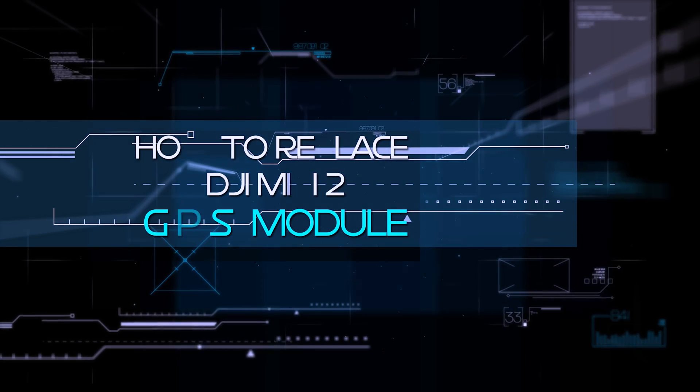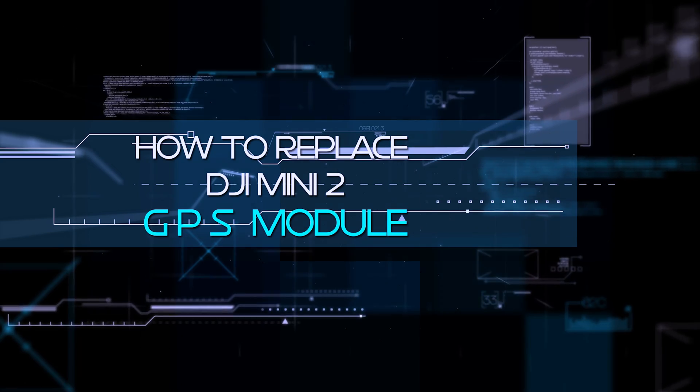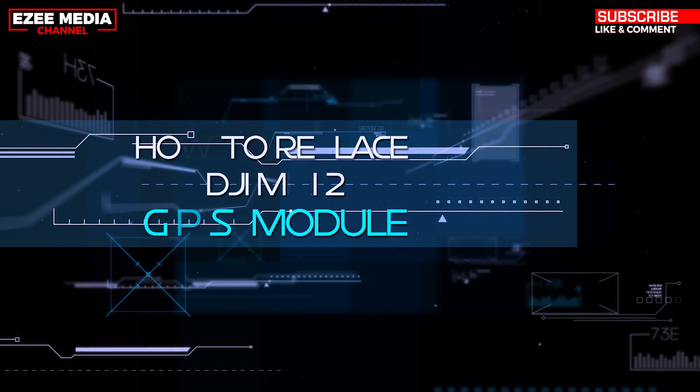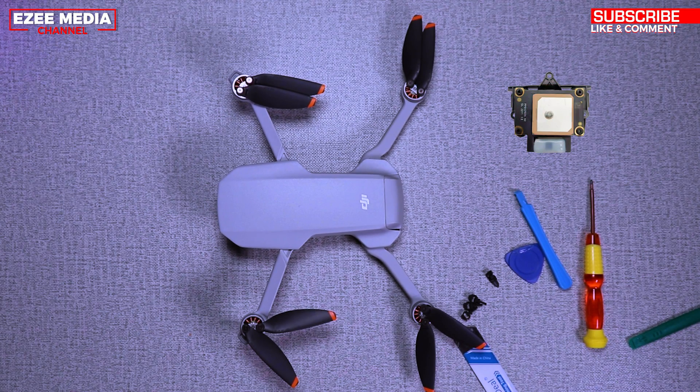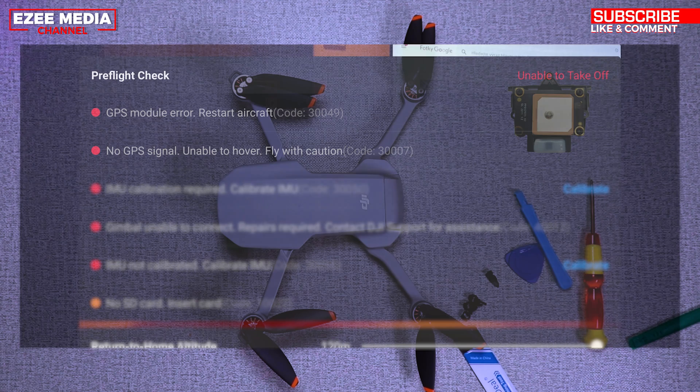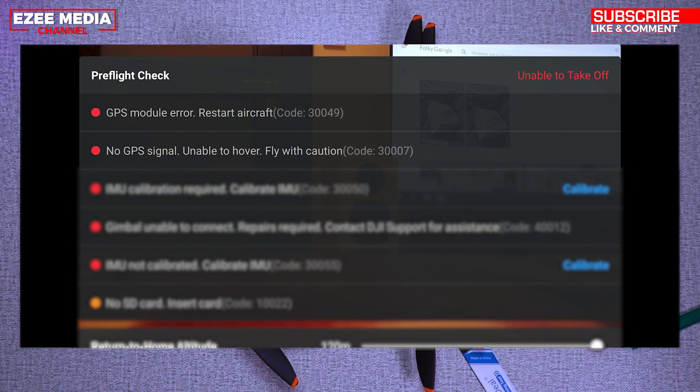Hello everyone, welcome again to Easy Media YouTube channel. This video is going to show you how to replace your DJI Mini 2 GPS module. For those of you who have DJI Mini 1 and 2, this video is exactly what you need to fix your GPS module. If you've crashed your drone or you're having problems with the GPS module, just like you see on the screen, it's a preferred check you normally get when your GPS module is faulty — GPS module error and no GPS signal.